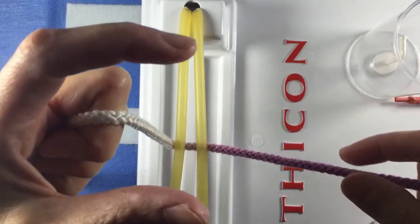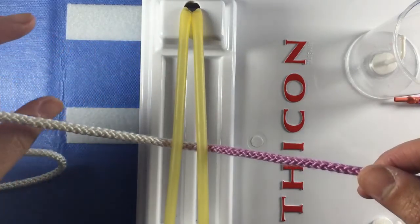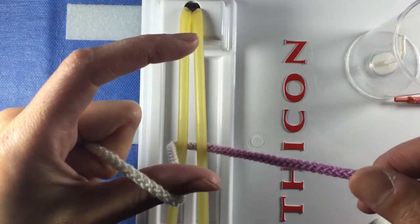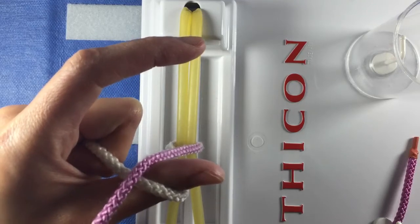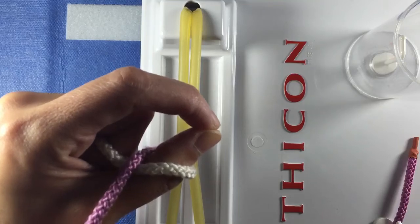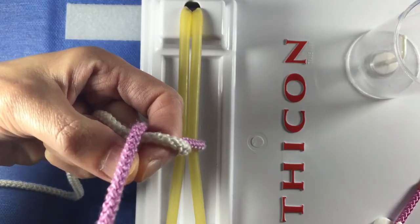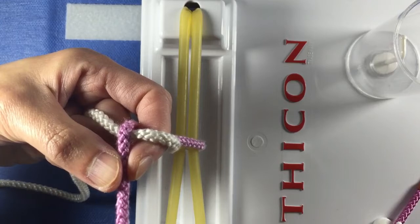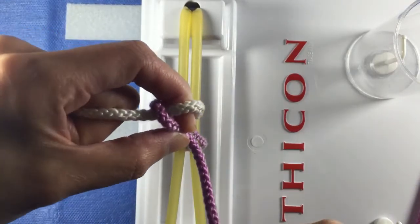For the first throw, make a C with your left thumb and index finger. Loop your thumb under the white strand and lead the rope toward the midline with your thumb. With your right hand, feed the purple strand into the C and pinch your left thumb and index finger together to close the C. Pivot your left wrist downward through the loop. Pinch the purple strand with your left thumb and index finger. Pivot your left wrist and bring the rope up through the loop.